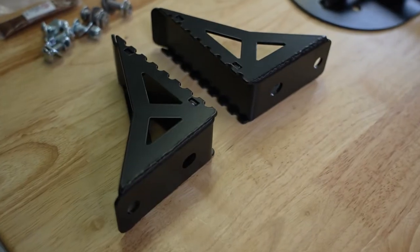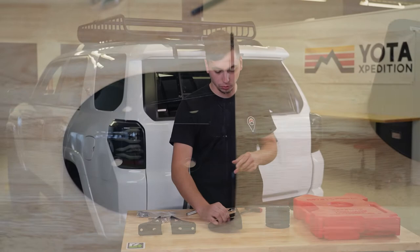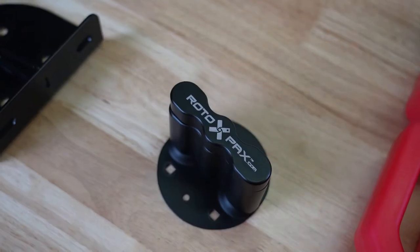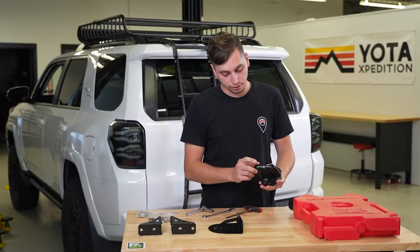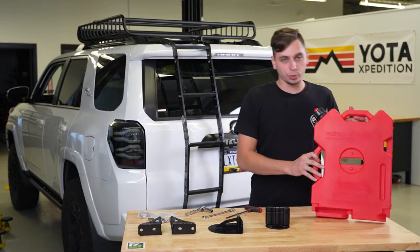We have the side steps here from C4, along with the Rotopax mount from C4, and then we have the Rotopax mount itself. This one does not have a lock, but you can get it with a lock, and then we have the Rotopax gas can.